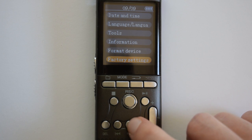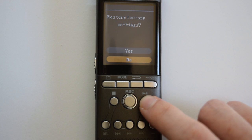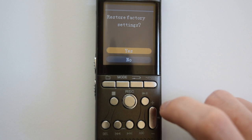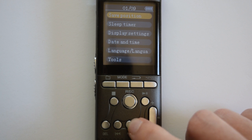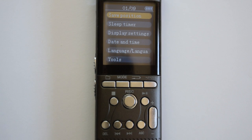For factory settings, press fast forward to highlight and press play/pause. You can highlight yes if you want to restore factory settings, then press play/pause to select whichever option you want. That's it for this video — we'll be showing you the tools in the second video.